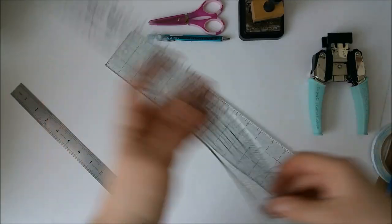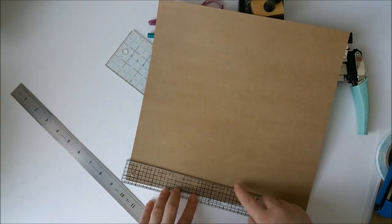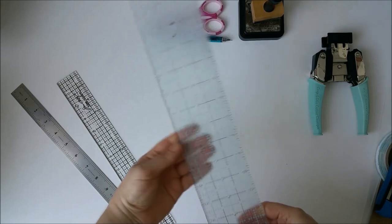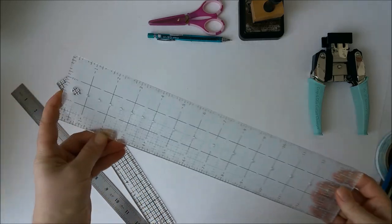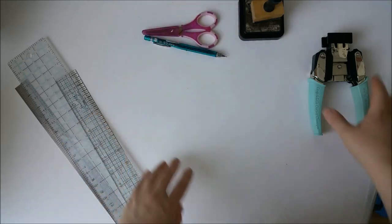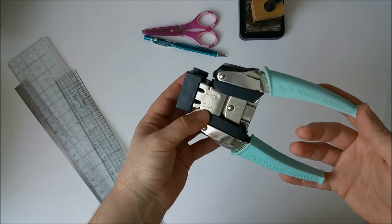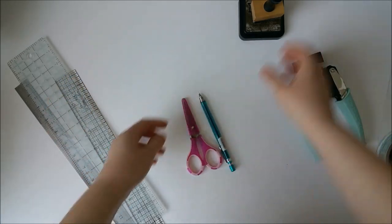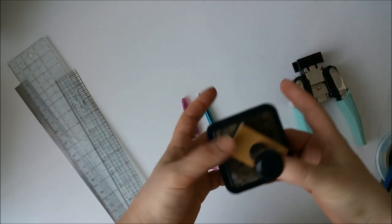Sometimes I use a Tim Holtz ruler. It's good for measuring really fast if you want, for example, a one-inch border from all the sides of the cardstock. I'm also using a non-slip ruler — this one from Mara Stewart. I know that EK Success have something similar. I use it for cutting the chipboard. In addition, we will use a corner chomper — the one which is a quarter of an inch and half an inch round corner chomper. We will also use a pencil, scissors, and some distress ink with an inking tool for inking the edges at the later stage of this tutorial.